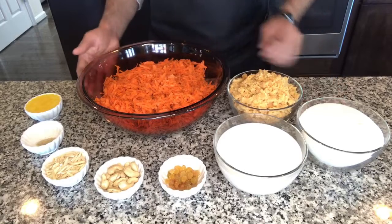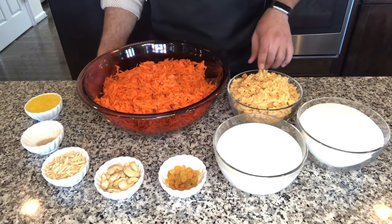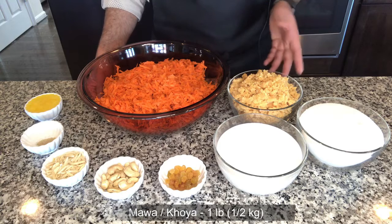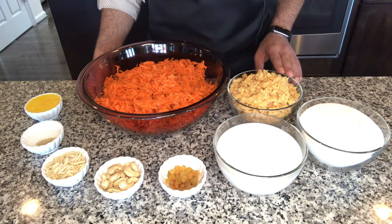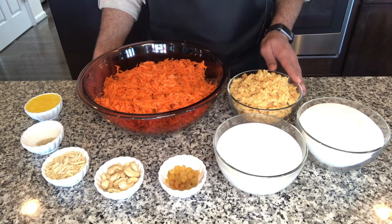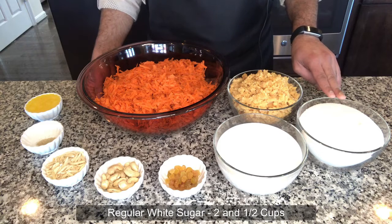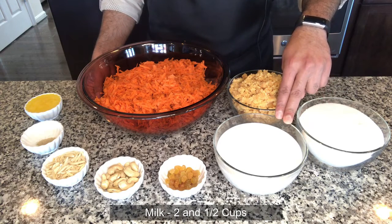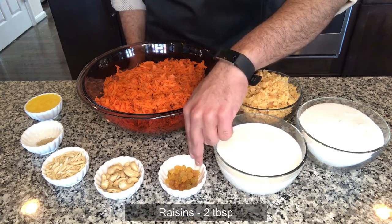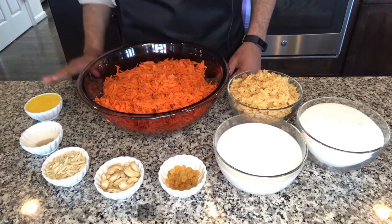Gajar means carrots and halwa means dessert, so we are making a dessert from carrots. To make gajar ka halwa we would need just over two pounds or roughly one kilogram of grated carrots, mawa or khoya (milk cooked for a long time until all moisture is evaporated), two and a half cups of plain sugar (around half a kilo), two and a half cups of whole milk (about 500 ml), two tablespoons of raisins, one-fourth cup of cashews, one-fourth cup of slivered almonds, one teaspoon of cardamom powder, and one-third cup of ghee.